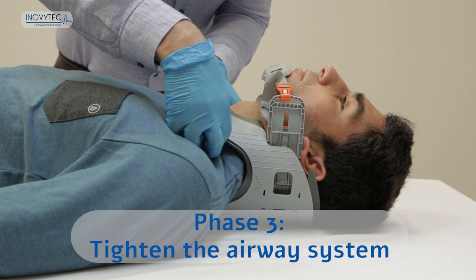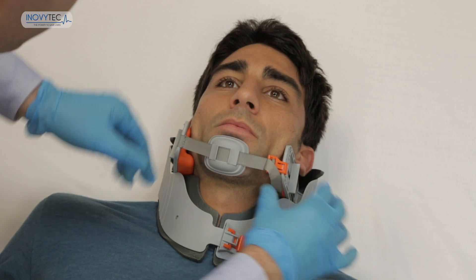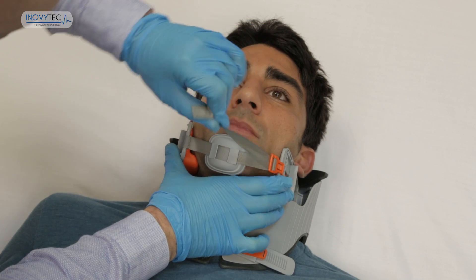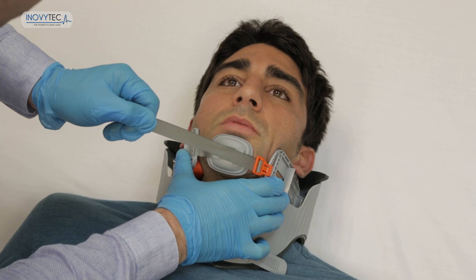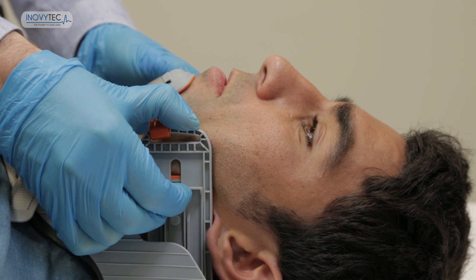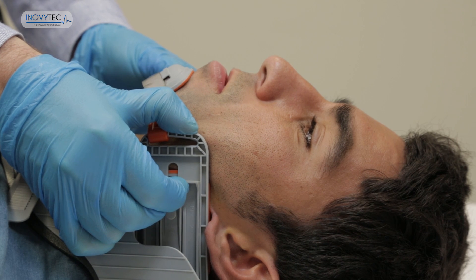Phase 3: Tighten the airway system. Readjust the airway system again by pulling the chin strap. Make sure the strap is fastened firmly, but not too tightly on the patient. Pull the mandibles to the forward position to open the airway. Phase 3 completed.